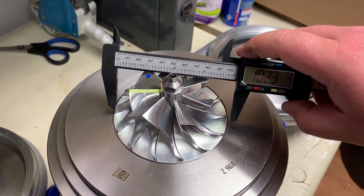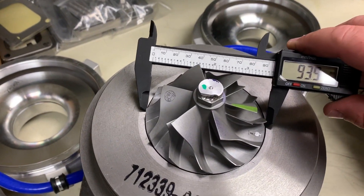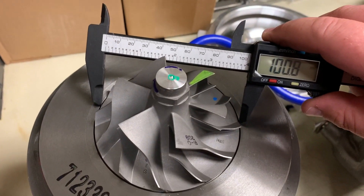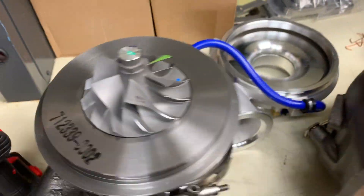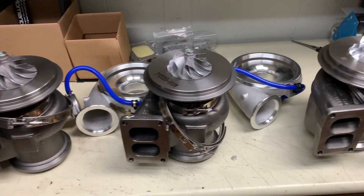Like I said, these are just rough measurements. The Borg Warner overall wheel diameter is 103 millimeters. This Garrett is 94 millimeters, and then we can get up a little higher on this one - 102 millimeters. So there is some variance in the wheel size here. When you're going for all-out performance, this might make a slight difference.